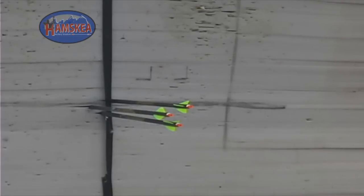We'll cant the bow over a full bubble, aiming at the same place, to see what our impact point difference is.